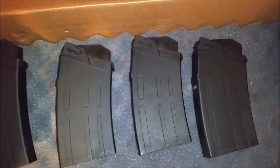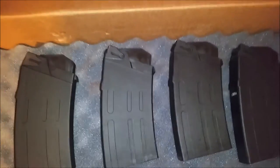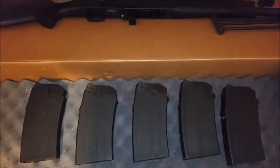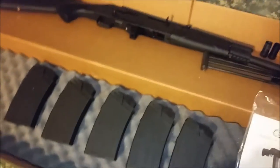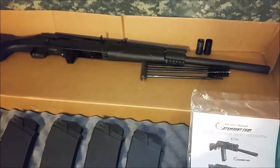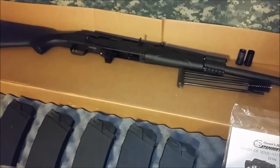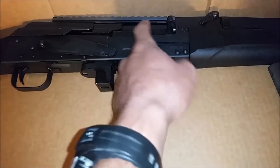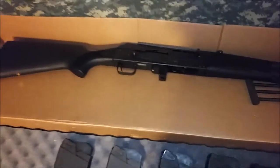It comes with five magazines. I guess I'll have to try each of them. I heard these require some break-in — that's what some people have been complaining about. From what they told me at the store, unless I polish the internals to make them smoother, I might get some jams for a little bit.